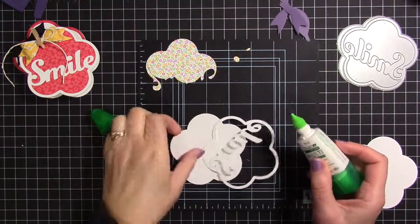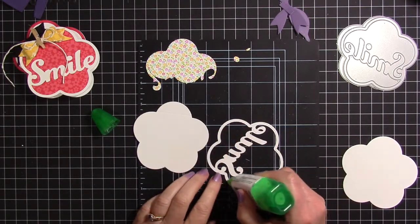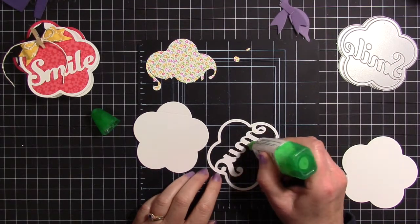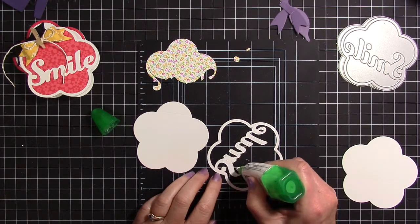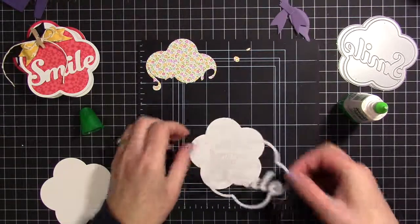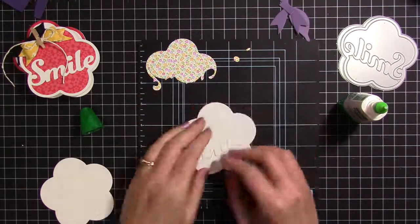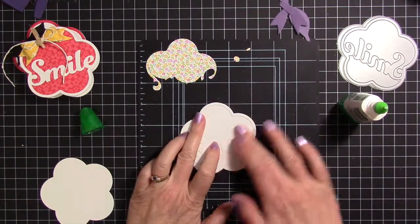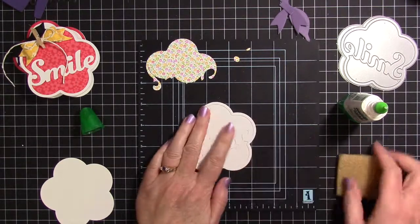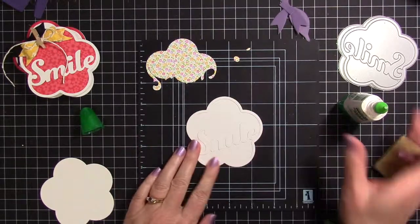I decided to use Tombow Mono Multi Glue to adhere the frame to the backer. I thought about using dry adhesive but I knew that there would be lots of dry adhesive hanging out everywhere where I didn't want it, so I decided Tombow Mono was the way to go. It gave me a bit of wiggle room when adhering the two pieces together because they are shaped and I wanted to get them just right. I use my adhesive eraser all the time and it takes adhesive off super fast.